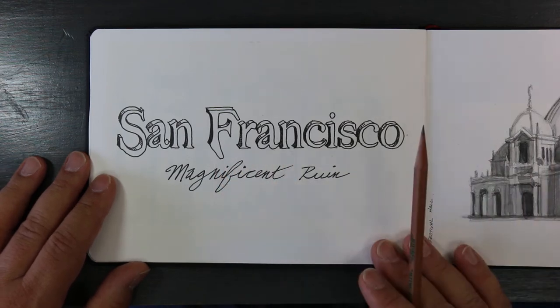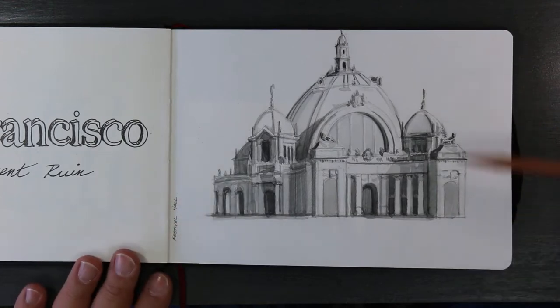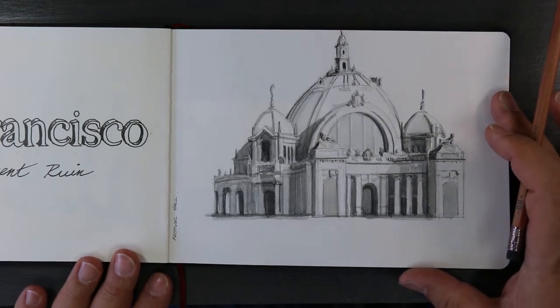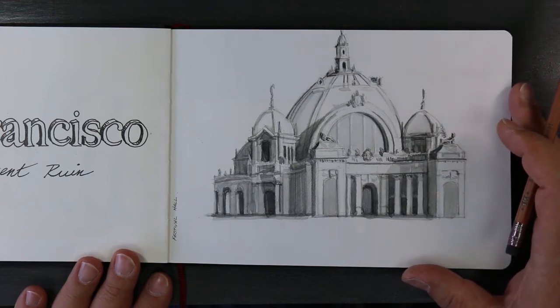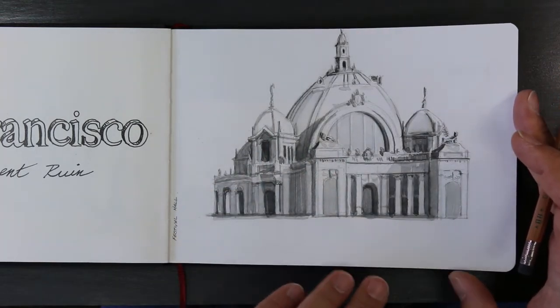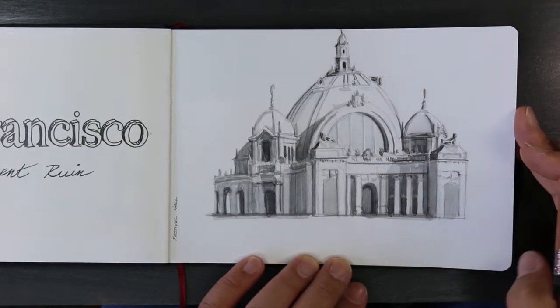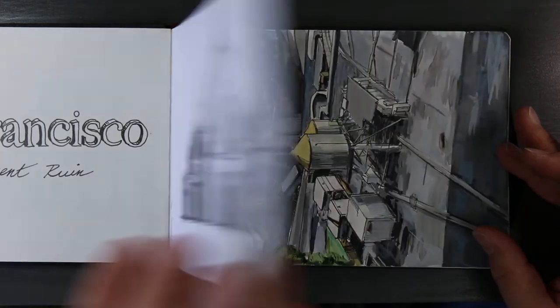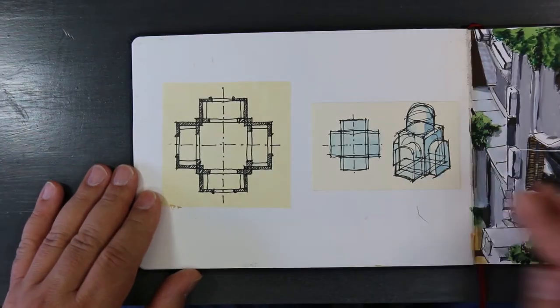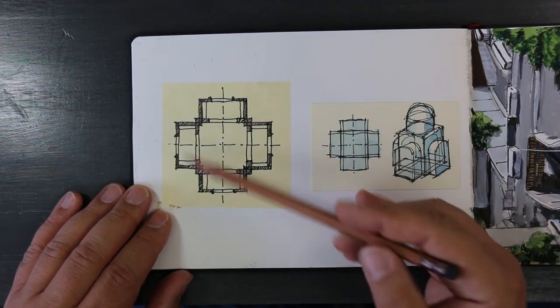This I did from a photograph — I generally don't work from photographs. This is Festival Hall from the Panama Pacific Exposition of 1915 in San Francisco. I was playing around with seeing if I wanted to do anything from historic photographs, and I realized I'm really just not interested in working from photographs.